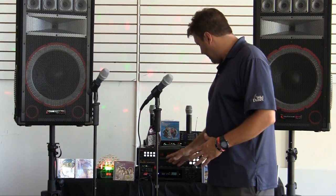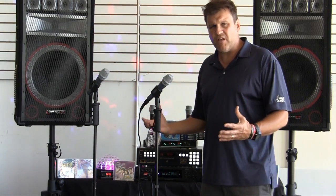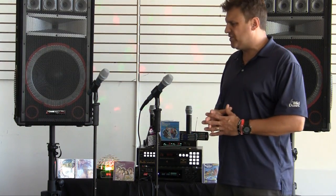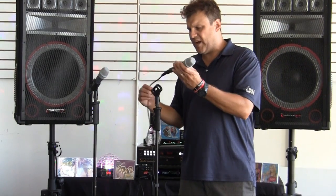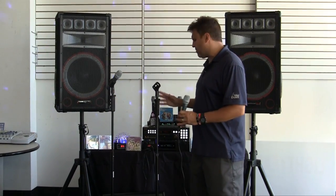The amplifier also has a pre-out and sub-out, allowing you to hook up a subwoofer — we have 100-watt and 200-watt subwoofers we can add easily. It has a pre-out to hook up another amplifier if you'd like to expand. This is a 2500-watt amplifier — you heard me turn it up and it was very loud with good clean quality. It plays well at low volume too, for indoor or outdoor events. This system comes with a one-year warranty on everything, plus lifetime tech support so you can call with any questions.